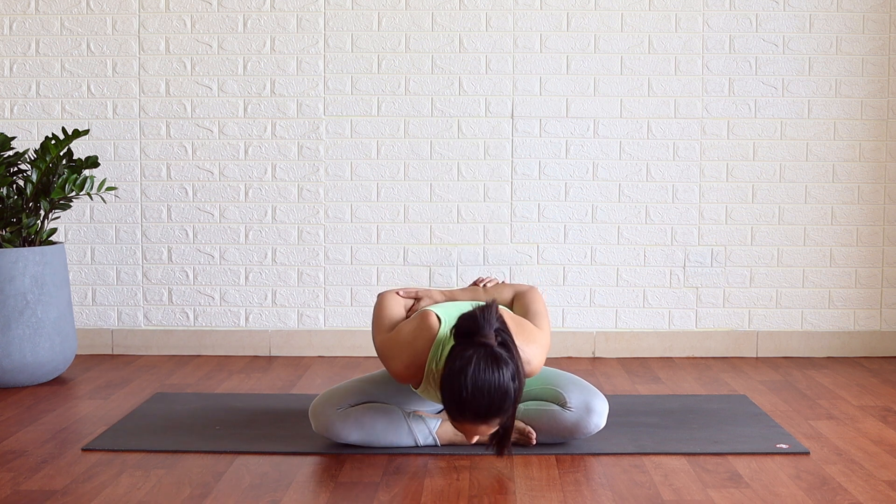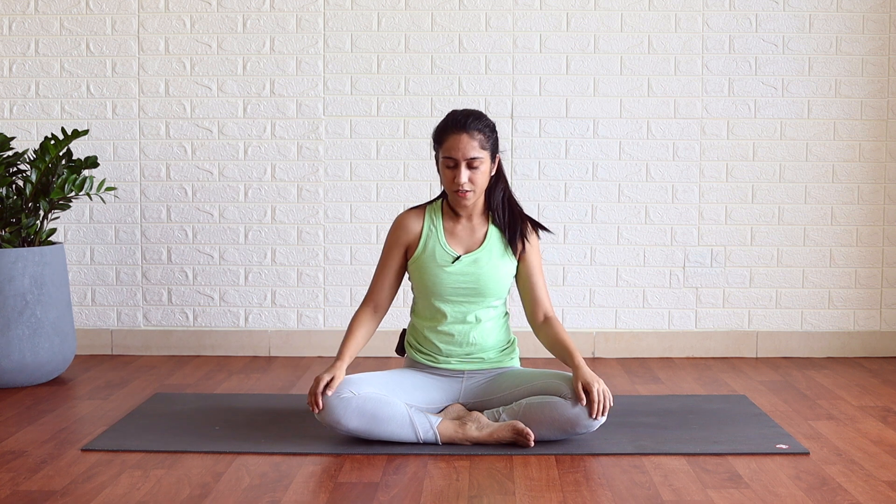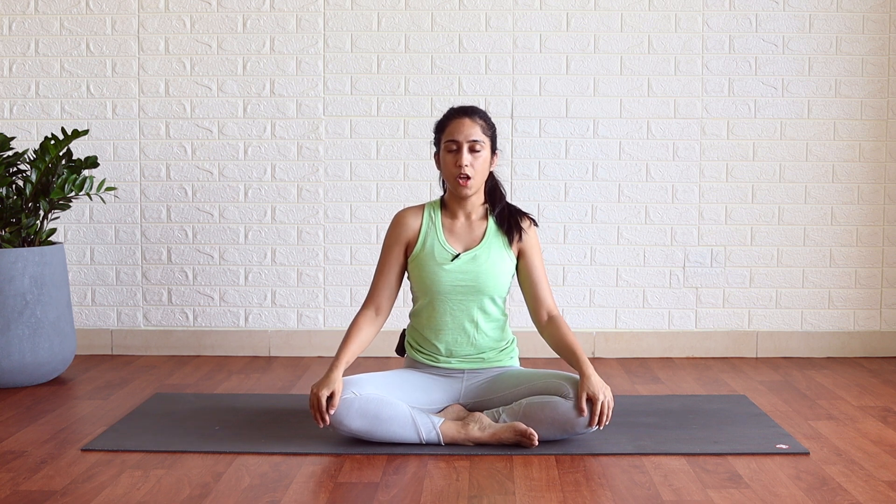Hands at the back, grab opposite elbows, inhale chin up, exhale bend forward. Send your gratitude to the universal energy, being thankful to the mother earth. Slowly come up, release your hands. Rub your palms nicely to generate the heat, then transfer this heat to that body part which you want to heal. For emotional strength, you can place palms on your chest.